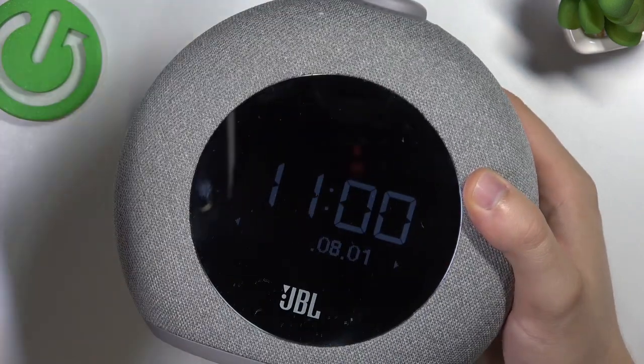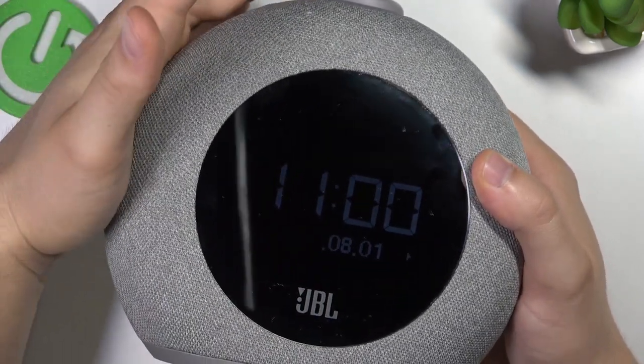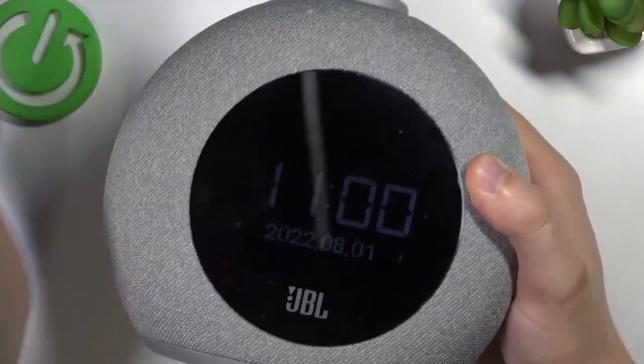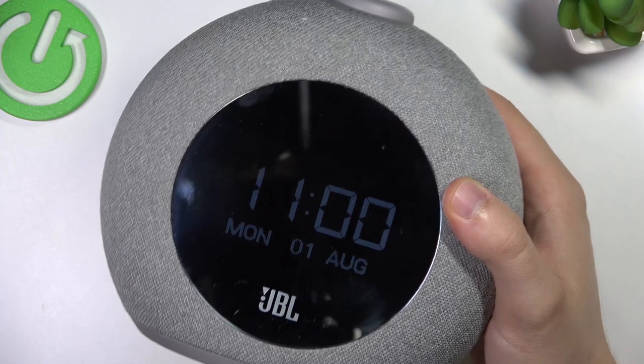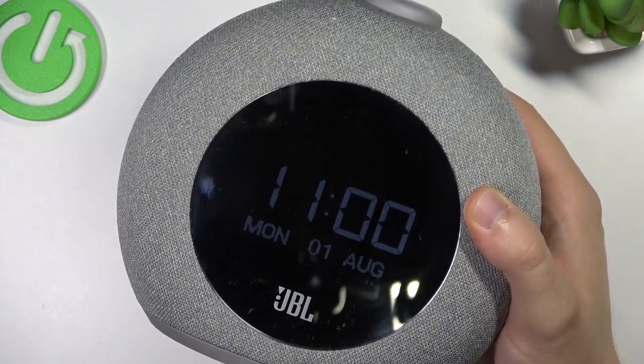Confirm, and next we can set the date — the year, month, and the day. It's correct in my case, so I'm going to just confirm, and there it is — as you can see, the date and the time has changed.